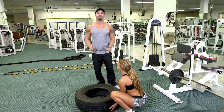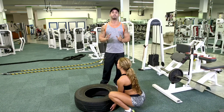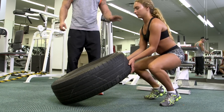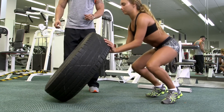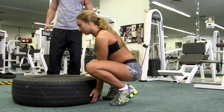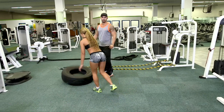Now this next exercise is called tire flips. Tire flips in particular will work out your whole entire body. I'm going to have Gabby demonstrate a few with proper form. As you can see, she's lifting with her legs and not with her back. As soon as she comes up in this position, she's going to go ahead and tilt the tire over. And she's going to continue until she gets a good burn in her shoulders or until her legs can't take it anymore.